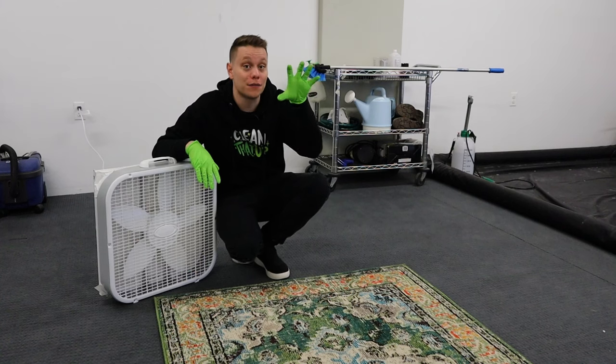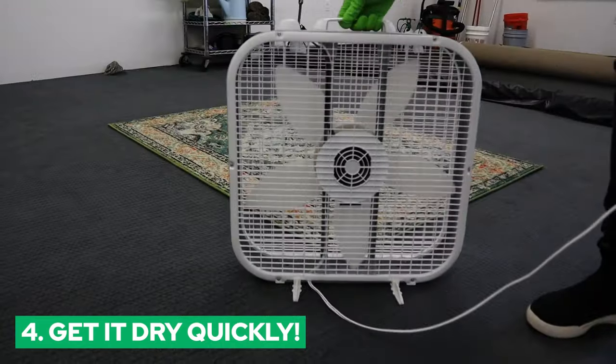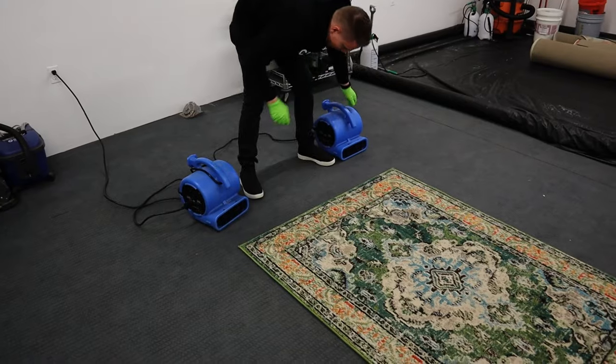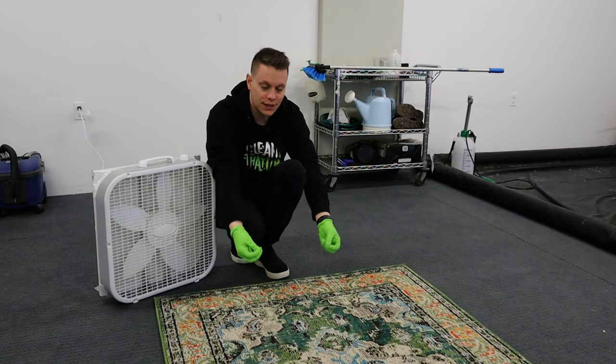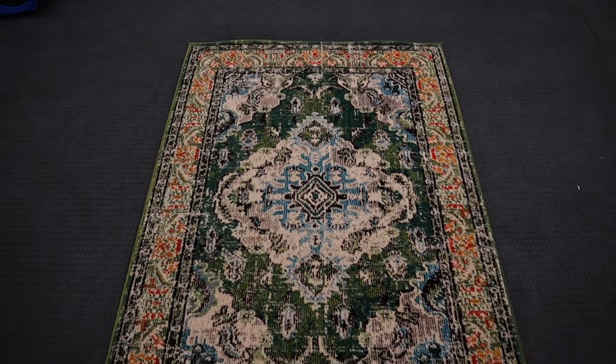Now that the rug is clean, it's still wet and we need to get it dry as fast as possible. For this I suggest some sort of fan — whether it's a box fan or a snail fan. The key is getting as much airflow over the surface of the carpet so all the moisture inside can evaporate.